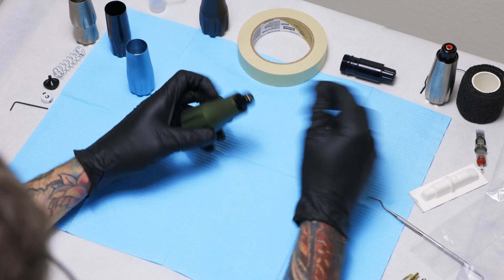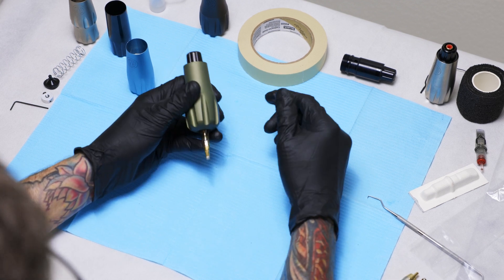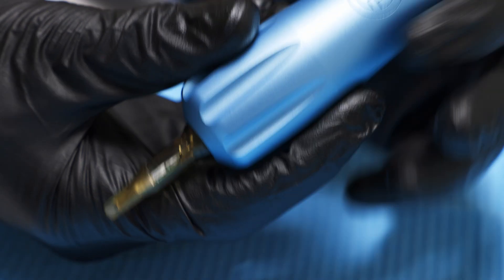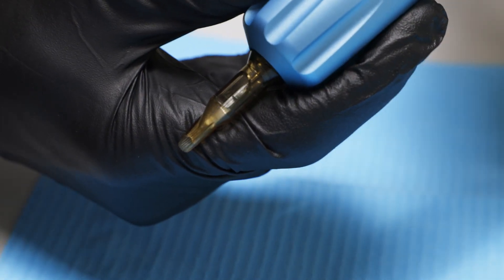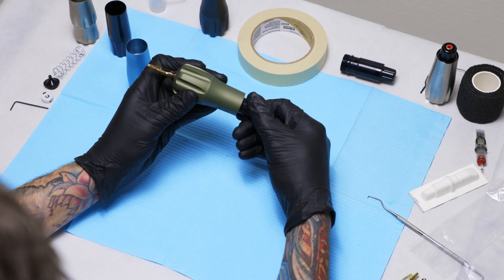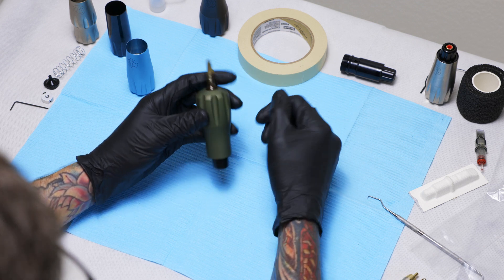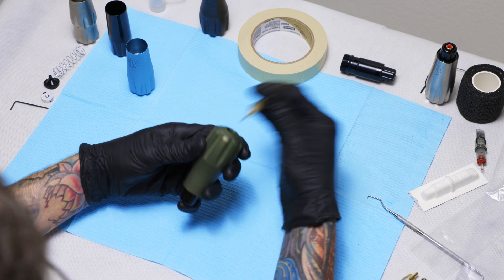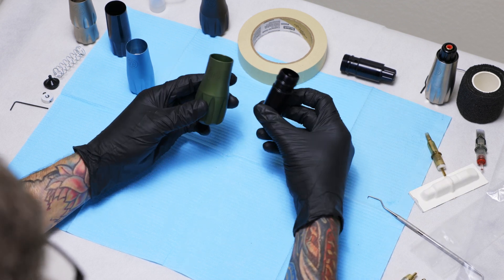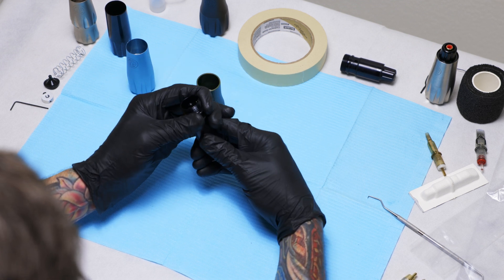This part here is where you would adjust the depth of the needle. When you have a cartridge installed in the cartridge receptacle, turning it to the right or clockwise exposes the needle more. Turning it to the left or counterclockwise exposes the needle less — we call that needle throw. That's also the same part you use to take the machine components apart.